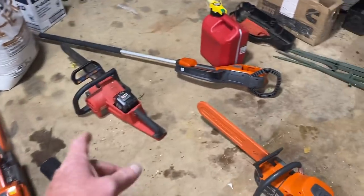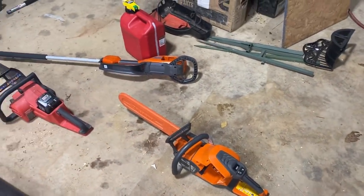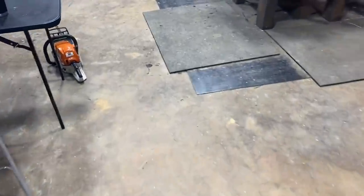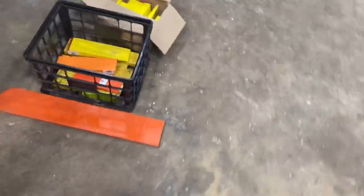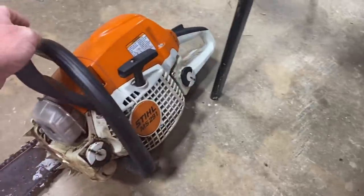338, 2540, Milwaukee — that's a corner of those battery saws right there. And here's another Stihl right here — it's a 291.